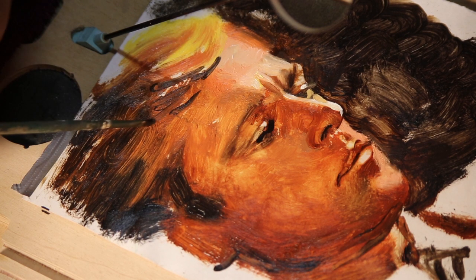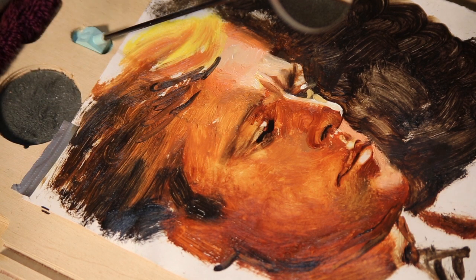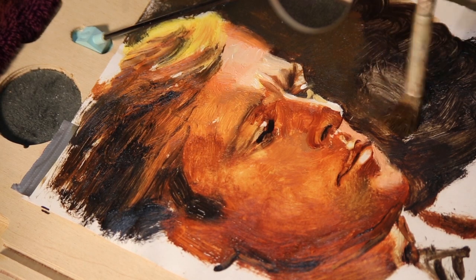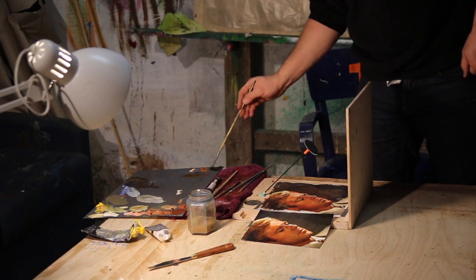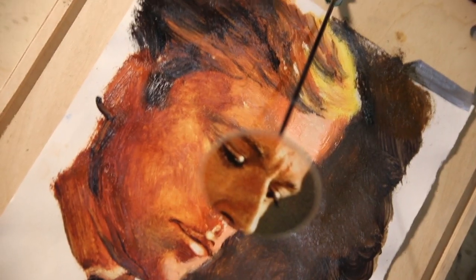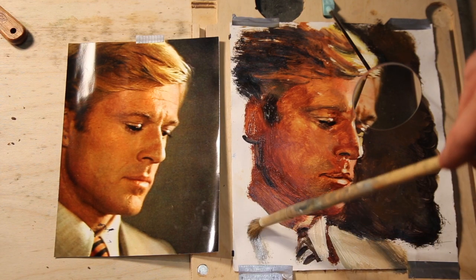The more sure I become of my likeness, the more I can leave that purely technical process behind and start to think about how my painting actually speaks. To spin out a metaphor: I've decided on the words to be spoken, I just need to consider how those words are spoken — the nuance, the inflection. With this in mind there are some areas I want to keep free and gestural, like the hair, and other areas I want to refine, like the background. The comparator mirror has allowed me to show this plainly without any false sense of mystique.